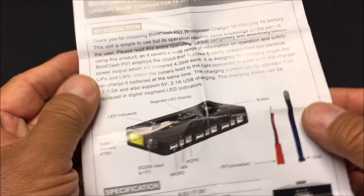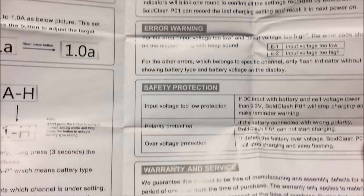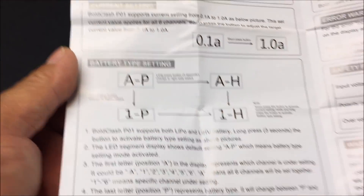We also get a nice instruction manual that goes into everything you need to know in very easy-to-understand detail. It shows you everything about this charger — it is a very thorough and easy-to-follow instruction manual.